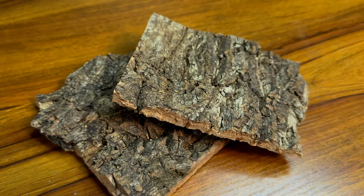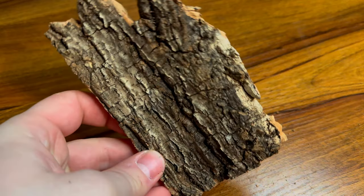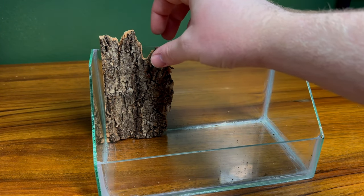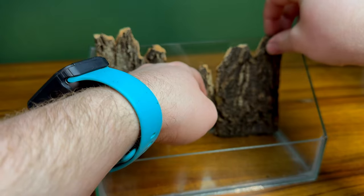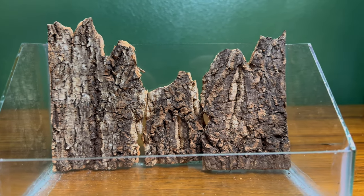With the aquarium built, it's time to move on to the background. I wanted to try something a little different using some cork flats. However, as the name suggests, these are very flat, so I'll go ahead and break up a few pieces, giving me more natural edges. I repeated this process a couple times to give me a variety of pieces to work with. With all the pieces ready, I started laying them out in the aquarium, going for a very rugged look, with some pieces being a lot taller than others. I also decided not to cover the entire background. Eventually I came out with something I was happy with — I think this is definitely a contender for future backgrounds.